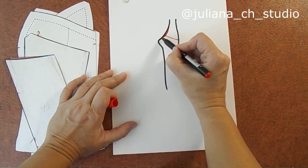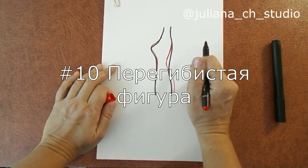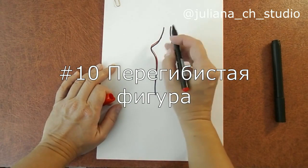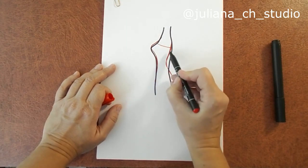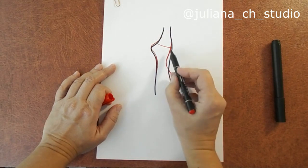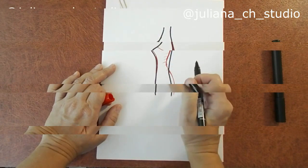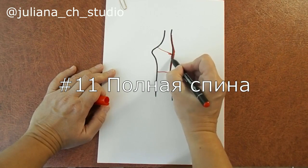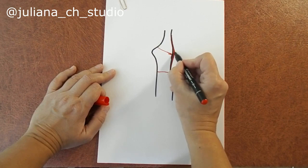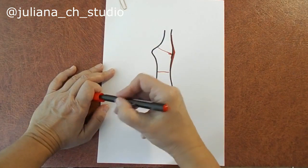У нее корсет будет отходить от тела. Если мы с вами сошьем для нее обычный стандартный корсет, то у нашей клиентки в области спины на корсете пойдут вот такие заломы на ткани, какие-то отложения. Он ей вопьется в области лопаток, и в этом месте будет наплывание жировых отложений на корсет. И это будет некрасиво.